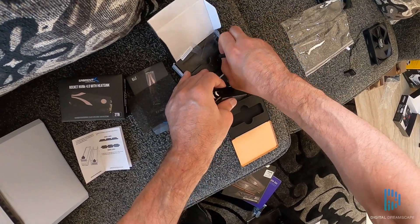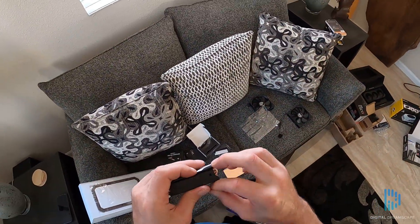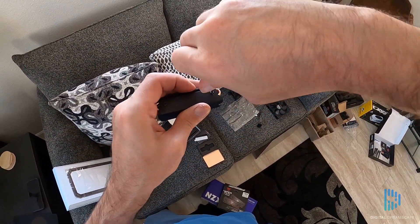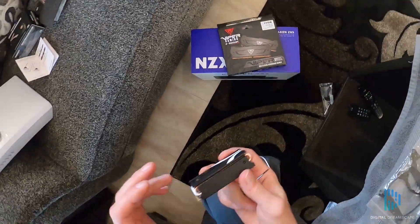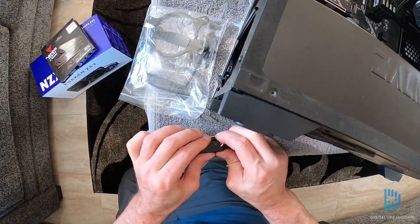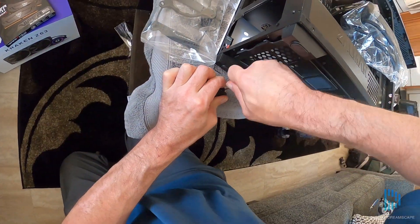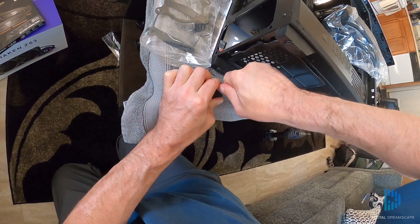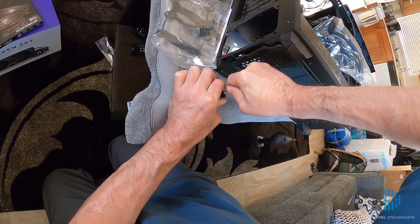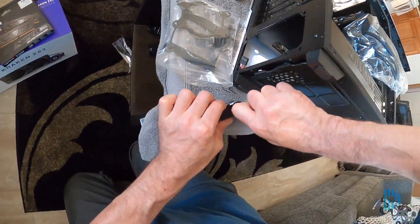After we get our screws in and tightened down, the drive is ready to go into the case. The first thing I'm going to do is just rest my hands or touch my wrist to the side of the case to remove any static electric charge. I don't have a problem with static electricity in my place because it's on a concrete floor, so I'm pretty well grounded.